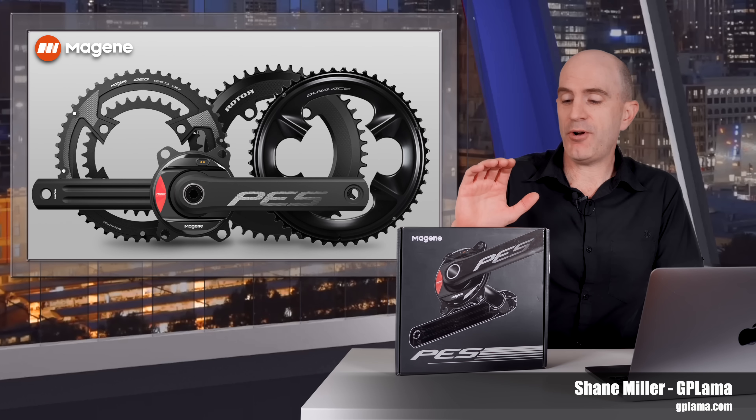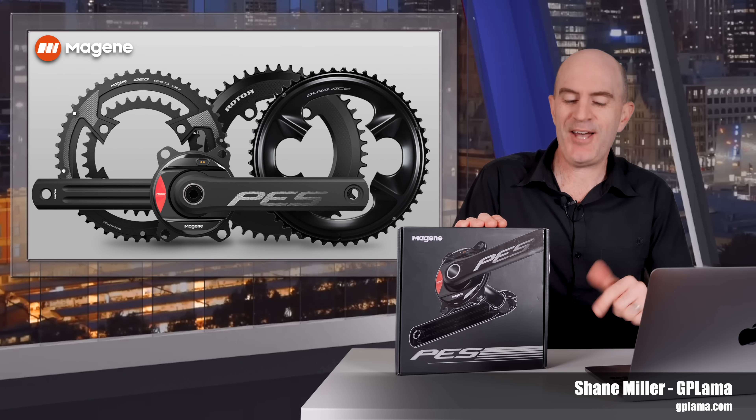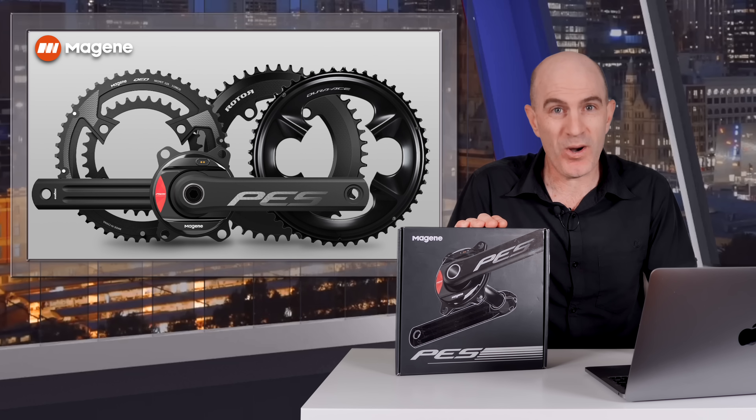Cheap, accurate and Shimano road groupset compatible — testing this power meter over the last few months has been quite the surprise.